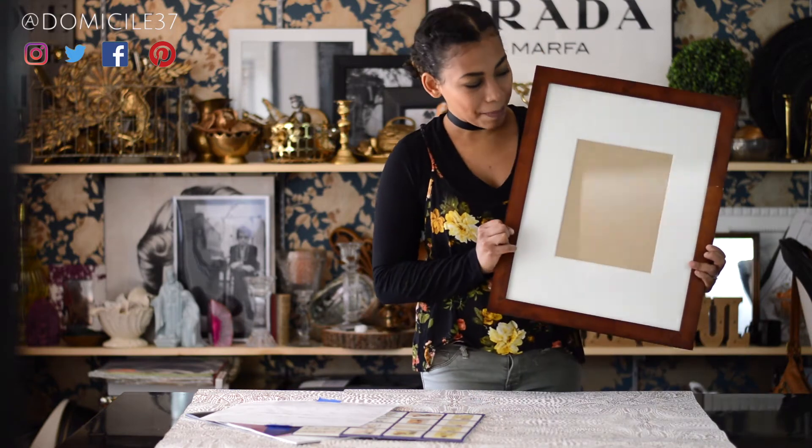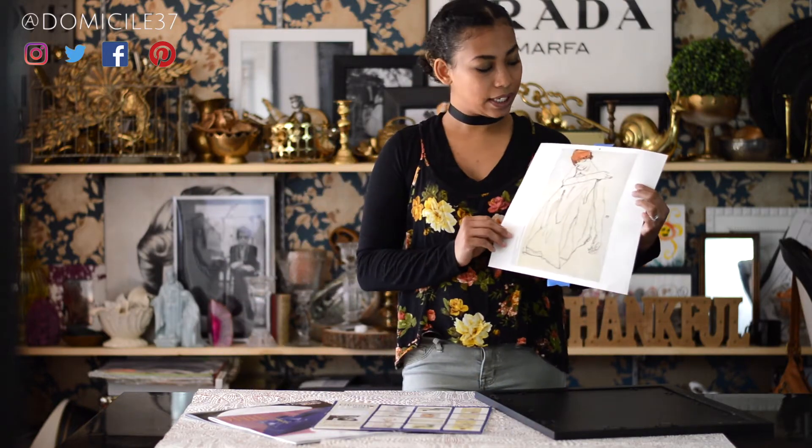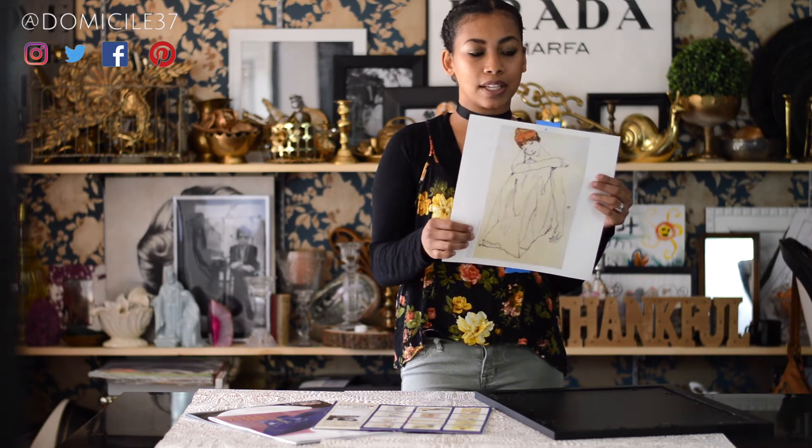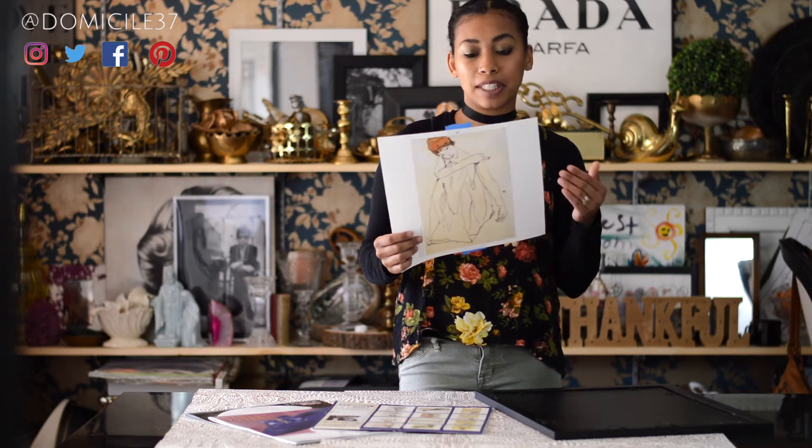For this project you're going to need a frame that's already matted and an old calendar that you are not using. This one is a reproduction calendar — the artist is Egon Sheila. I already have my image chosen; it's called the dancer and I already taped it on two sides. You can tape it on all four sides. I chose to use painters tape because from experience it doesn't tear the image if you decide to change it.